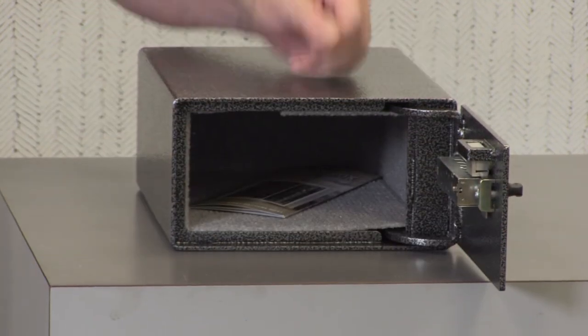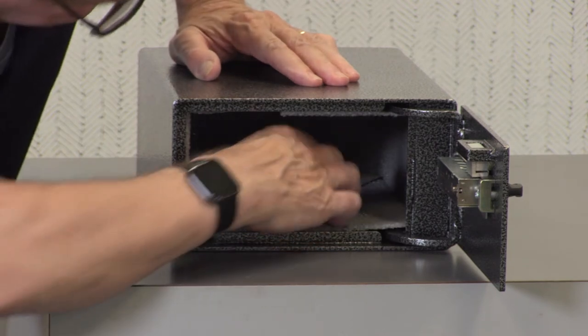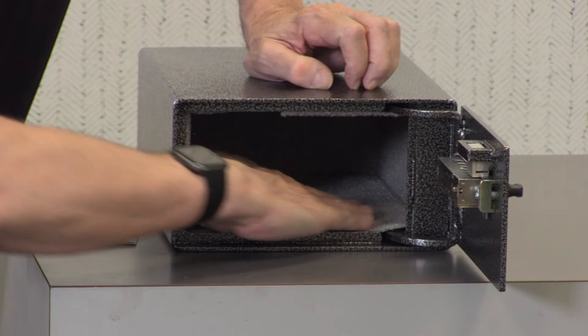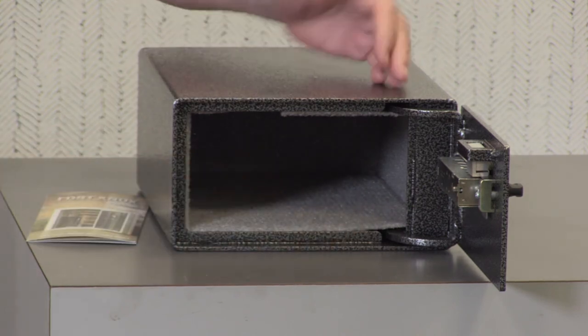It also has a lifetime warranty. Inside, you'll find very nice carpeting, which will protect the bluing on your handguns from any scratches or scrapes.